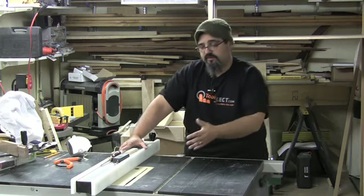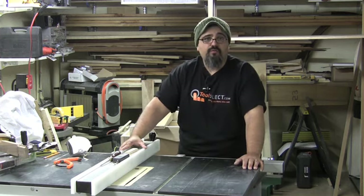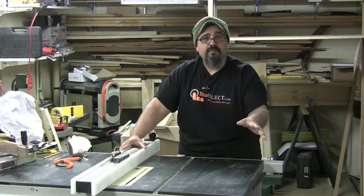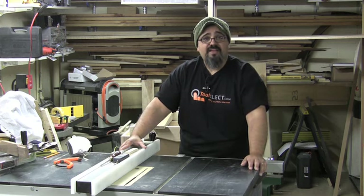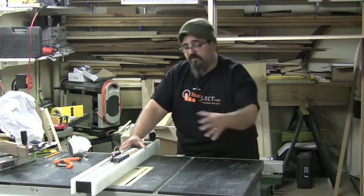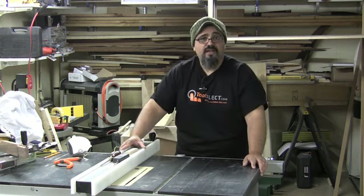Now that the components have been cut to their final dimension, it's time to create a rabbet that is going to accept the back on all four pieces. It's going to be nothing more than a piece of quarter-inch plywood. That quarter-inch plywood, once it gets put into position, will number one, square up the pieces in case they're not square, and more importantly, add an extra amount of rigidity to help keep everything nice and stable. The easiest way to do this — we could do it at the router table — but I decided to set up a dado head cutter here on the table saw.